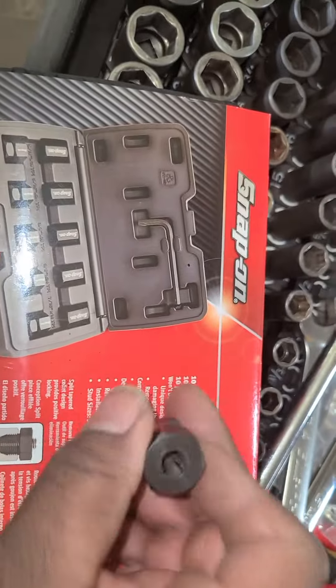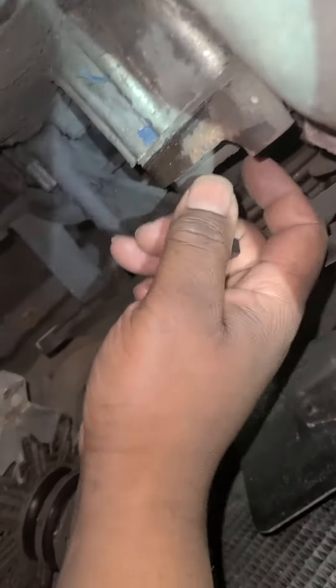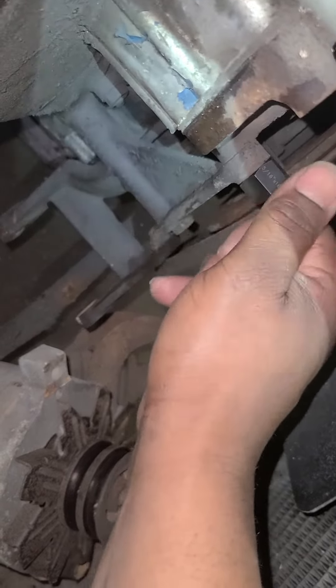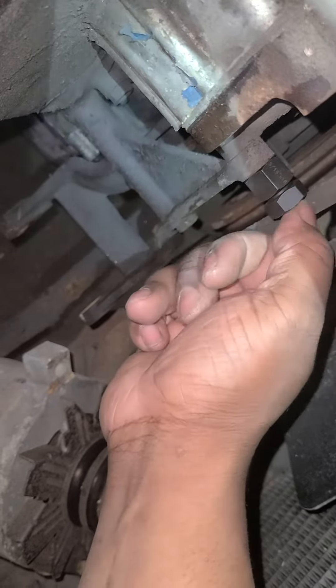This is it right here. What you do is you take and you screw this on there — it has threads on the inside. So you take and you screw it on there. Then I'll grab my wrenches and tighten it up and then turn this in and extract it out.